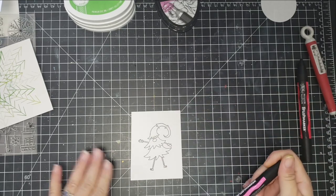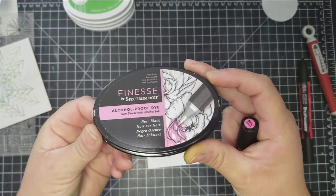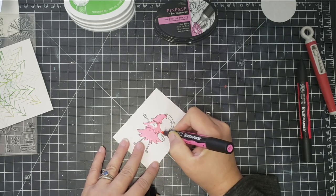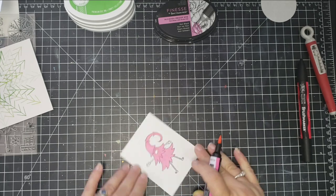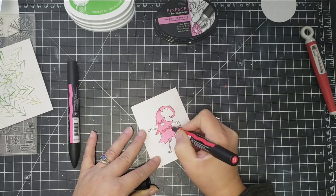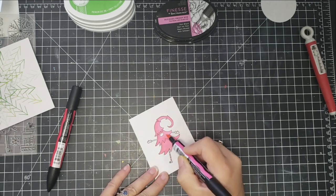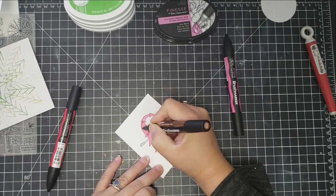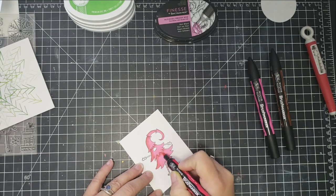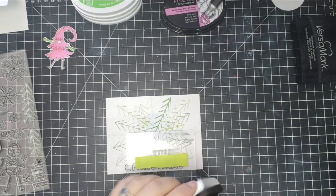My main image is the gnome disguised as a tree, colored with alcohol markers. I used Finesse by Spectrum Noir, an alcohol-friendly black ink that worked perfectly without smearing. The base colors are mainly pink with a little red for highlights and light brown for highlights — a tip I learned from Christina Warner's video. She mentioned that brown is a good highlight when coloring with red, and she is absolutely right.